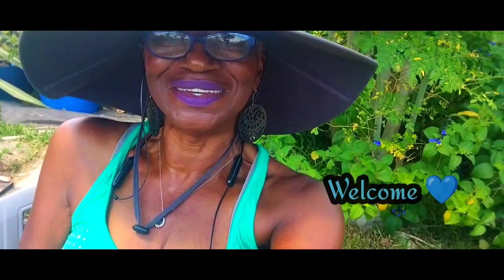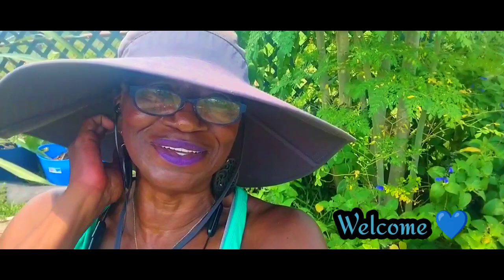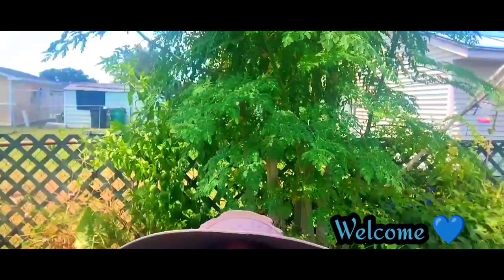Hello everybody, this is Linda. I hope you're having a beautiful day - it's Friday. I'm here under the moringa tree. We've got a little breeze going on, but it doesn't make the heat much better.